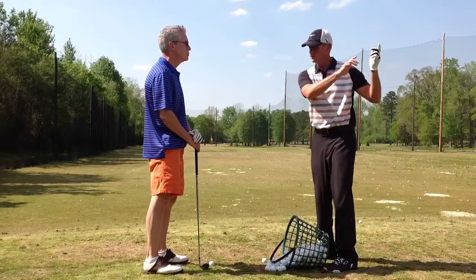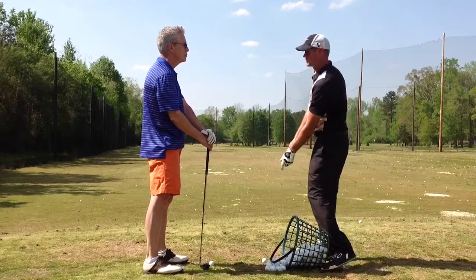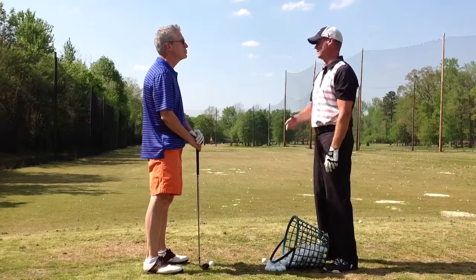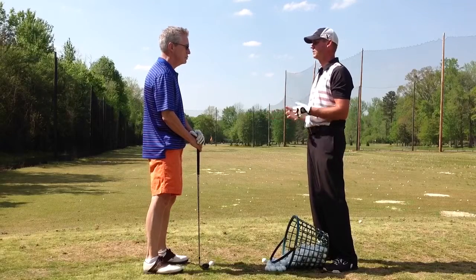Then we're going to look at your swing and make sure that you're on plane, make sure that you're making a proper swing, that the face angle is correct, make sure you're finishing, and of course one of the most important things we've talked about — make sure you're in balance. You'll probably remember that.